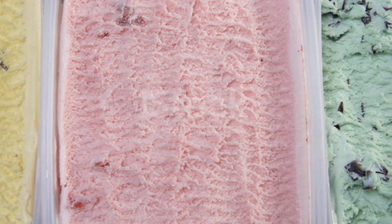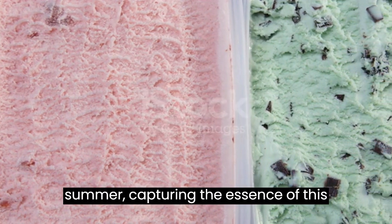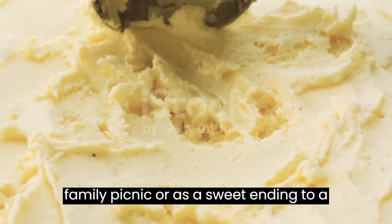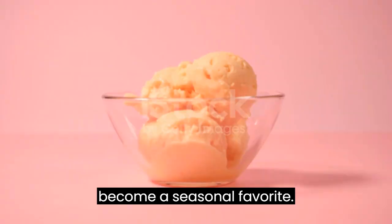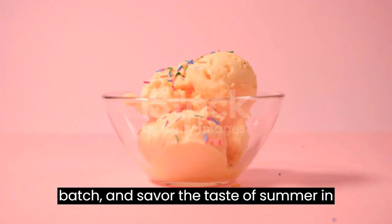Homemade mango ice cream is a true celebration of summer, capturing the essence of this luscious fruit in a frozen delight. Whether enjoyed by the poolside, during a family picnic, or as a sweet ending to a barbecue, this refreshing treat is bound to become a seasonal favorite. So, grab your ripe mangoes, churn up a batch, and savor the taste of summer in every spoonful.